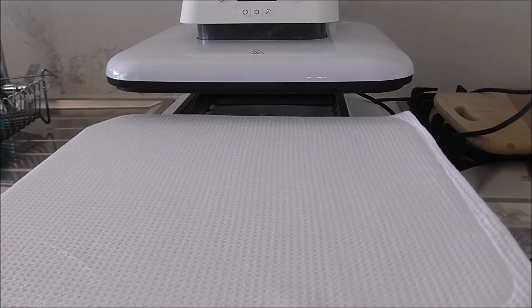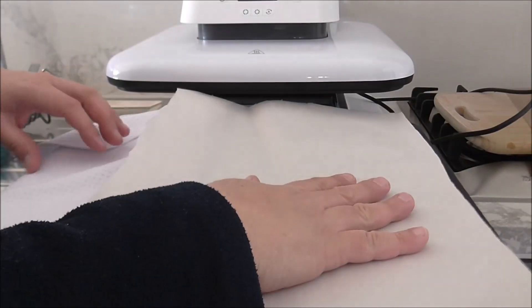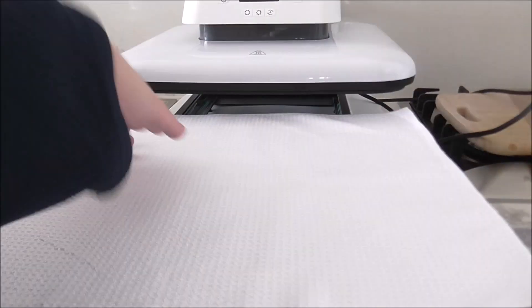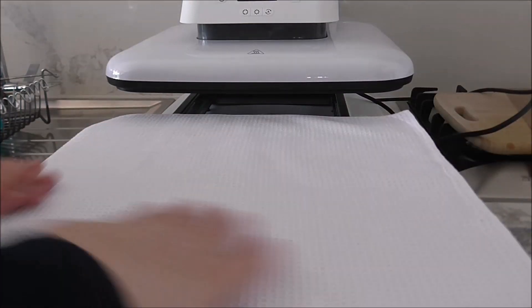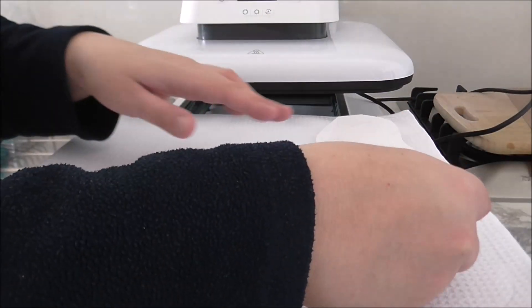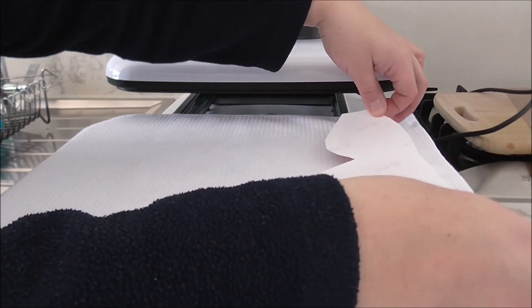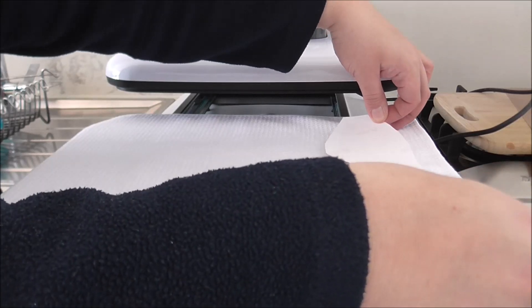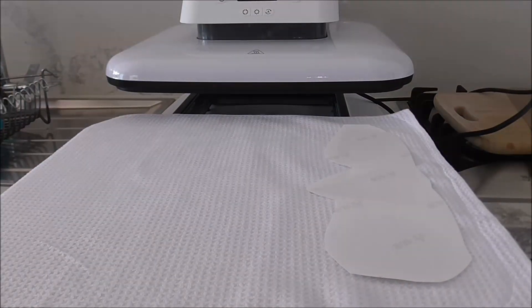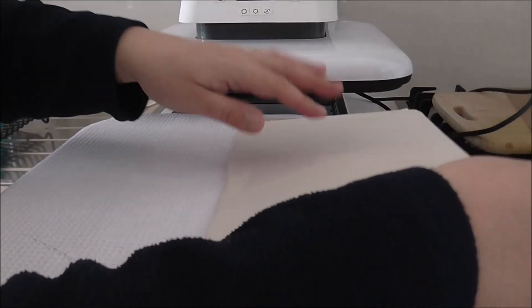Now that it's been heat pressed and lint rolled, I'm going to grab a piece of butcher paper underneath to protect my heat mat. I'll let it cool off for a second — it's quite hot — then add my print and square it on.